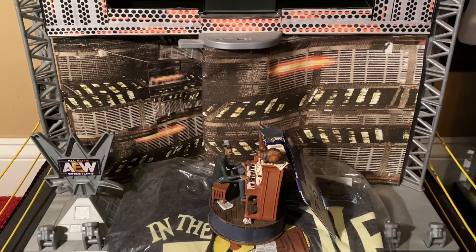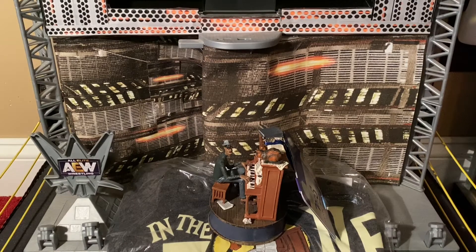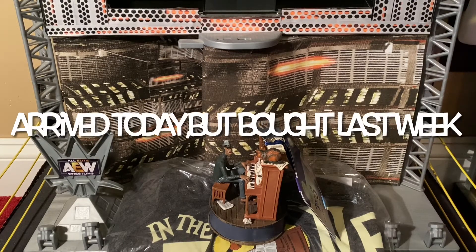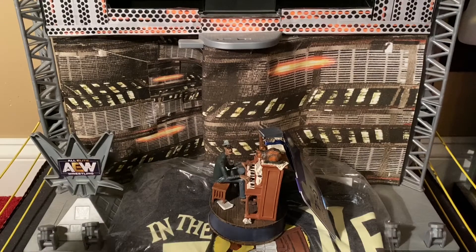We have a soul ornament and a soul shirt. I got these last week on Target.com. This shirt you can only get at Target.com and there's still plenty left as of the recording of this review.